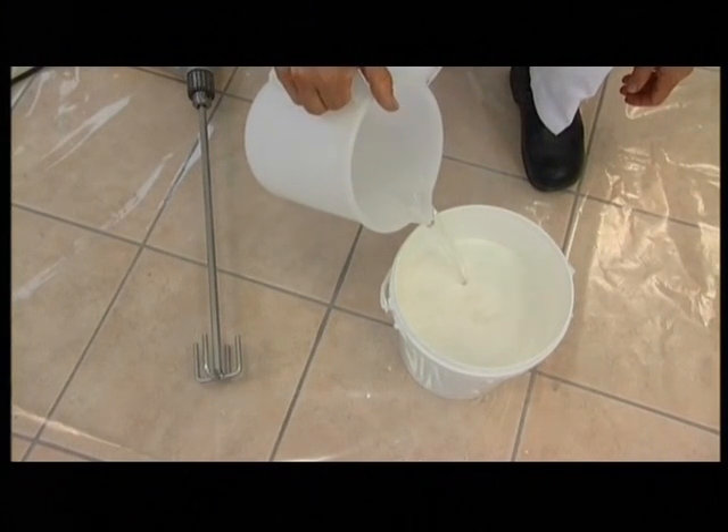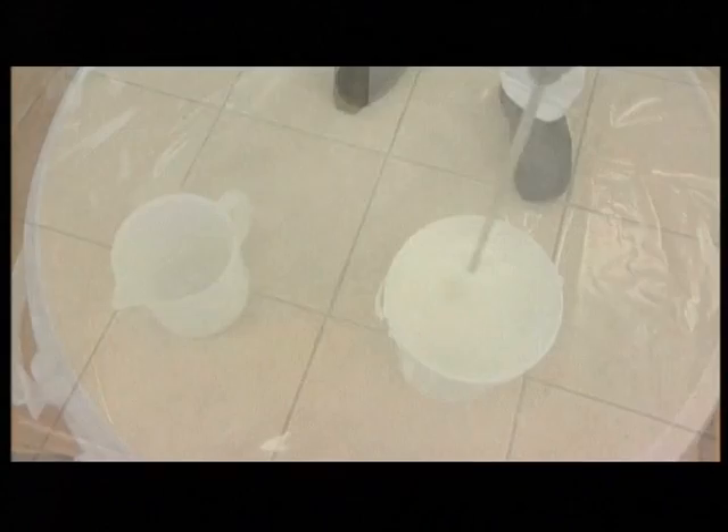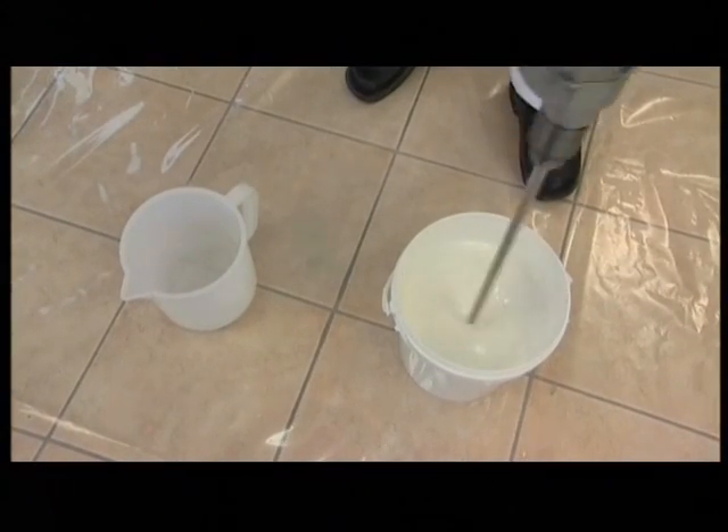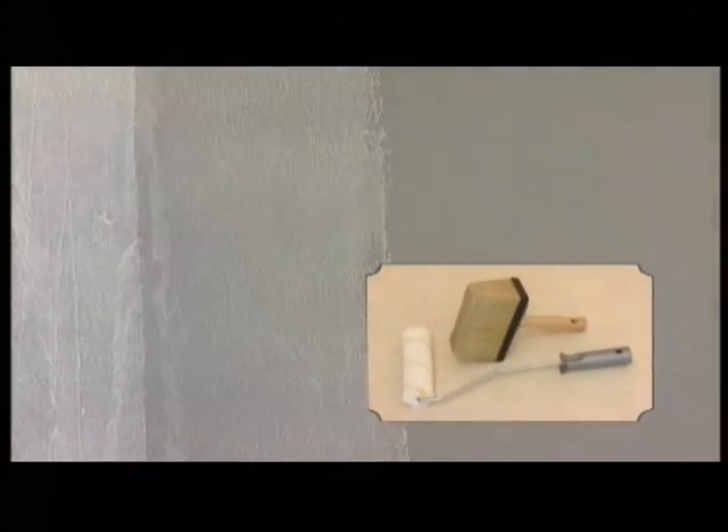Dilute the primer 20-30% with water and mix thoroughly. Apply the primer coat by roller or brush.